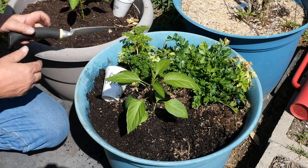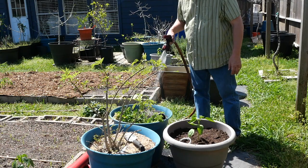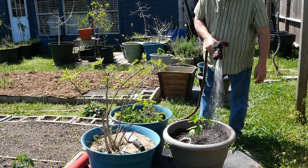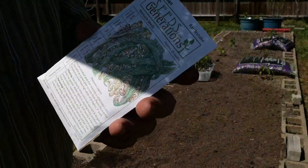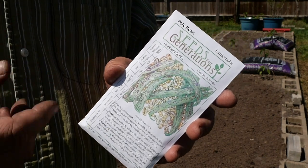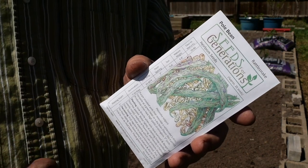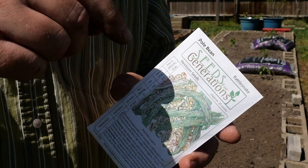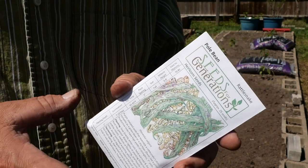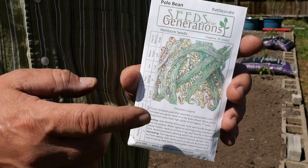Always water in really well when you do any kind of transplanting — that'll help the soil settle. I'm going to be planting these rattlesnake pole beans. I got these from Seeds for Generations. If you'd like a good source of quality seeds and want to support a family business that's trying to make a difference in the world, head over to Seeds for Generations using the link in the description — that's my affiliate link. Great source of seeds. Let's get some of these in the ground.